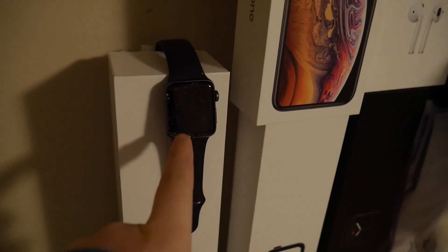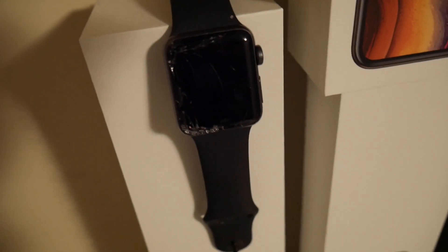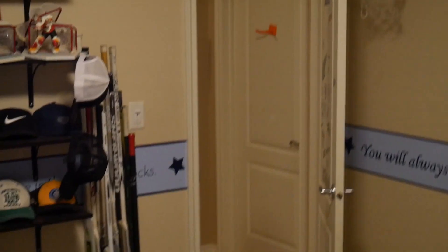Now I'll show you my broken Series 3. As you can see, the Series 3 is cracked — it's kind of only cracked around the outside. I mean it still works, but obviously it's pretty much dead. So yeah, it's broken.